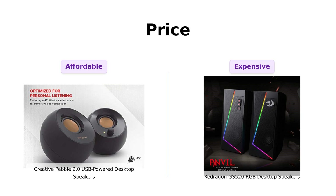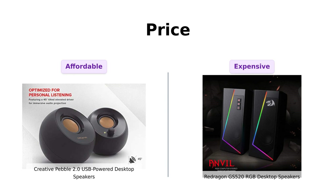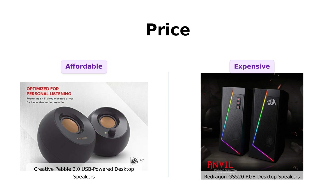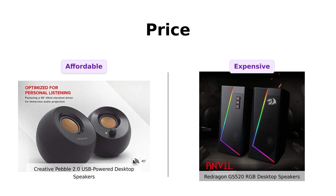On the other hand, the Redragon GS520 rings in at $56, which reviewers feel is a bit steep unless you're looking for RGB lighting and a modern design. Overall, if you're on a budget, the Pebble is the way to go.